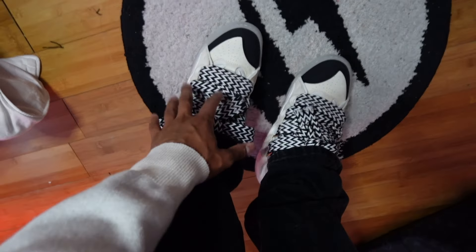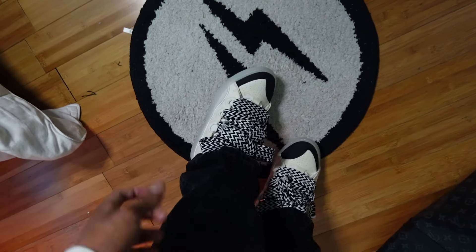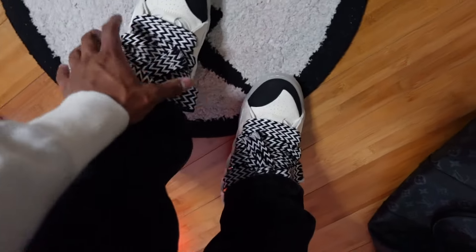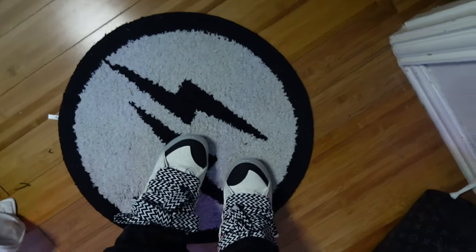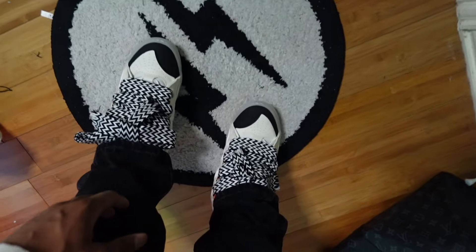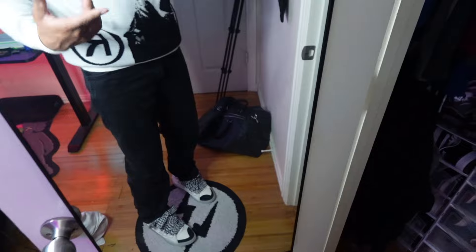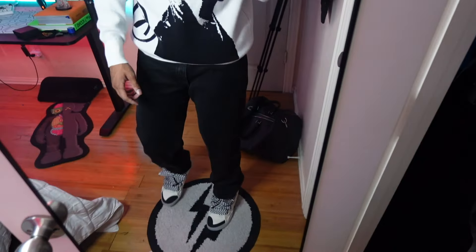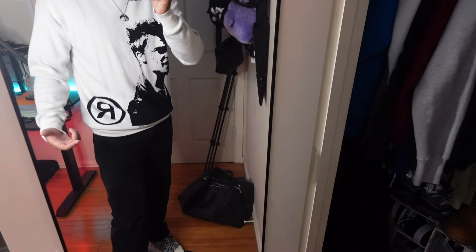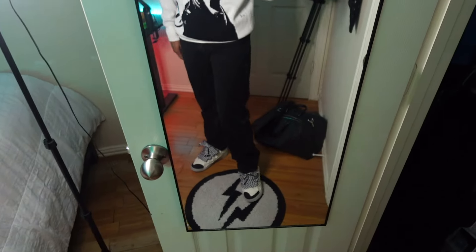These do fit a little tight, so if you're going by your EU size I would definitely go one size up on the Lanvins. They fit a little tight because of the tongue. You can loosen the laces though. The lace system is a little confusing at first — the big laces and small laces together make it feel really tight — but once you get used to it and loosen it to how you like it, they feel pretty snug. I'd say go a size up and you should be straight.